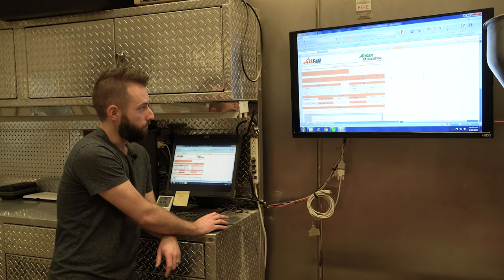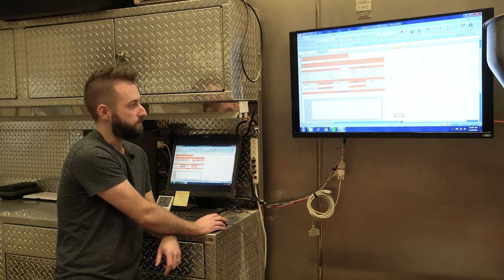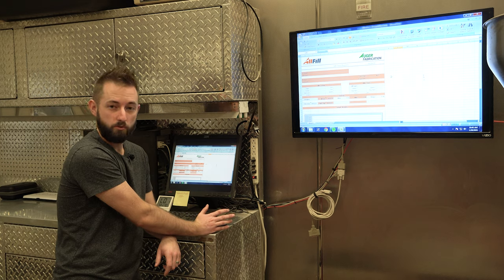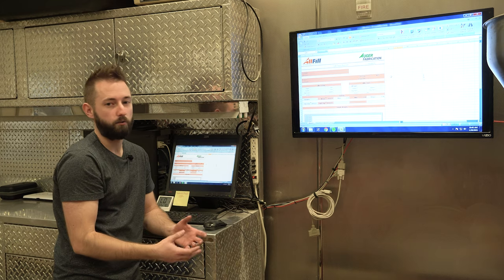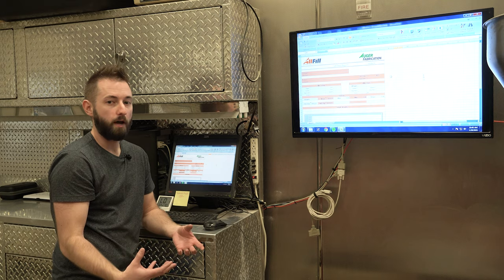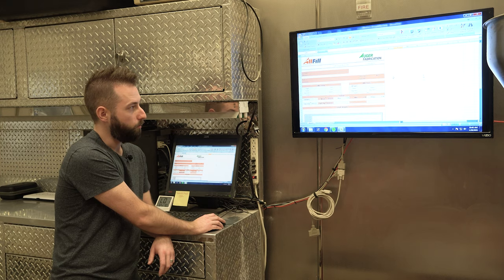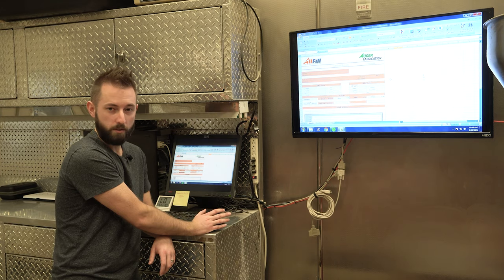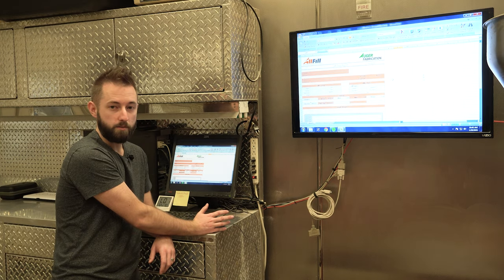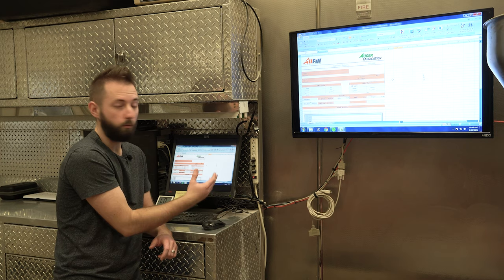This is a blank example of one of the test data sheets that you're going to receive with any sample you send in. If the sample is too small to run a full formal test, we'll make a visual evaluation and look for any issues that may come up with your application or characteristics we'll need to accommodate for. When we do receive bulk product sufficient for a reliable, repeatable test, you're going to get one of these lab test sheets for every fill size and product you send. Usually a video will accompany it if requested by the salesman, and I'll also add video on my own if I come across anything interesting about your application that I want to document.